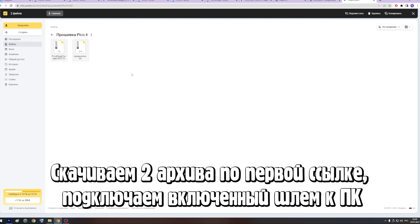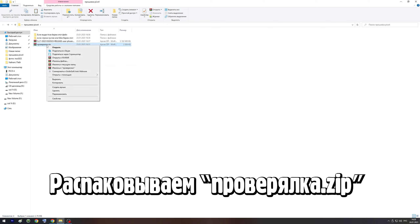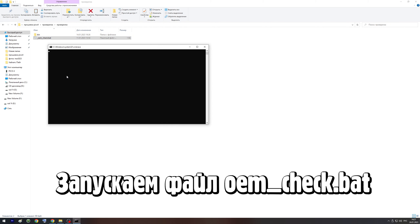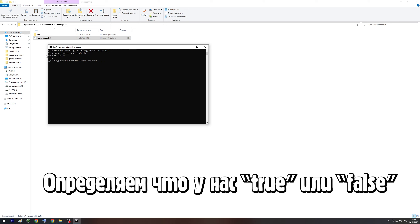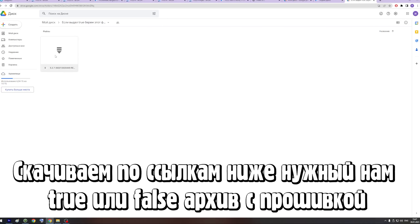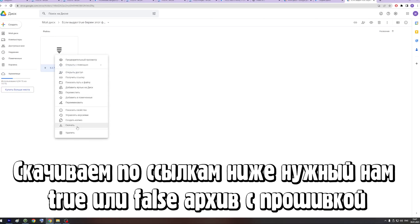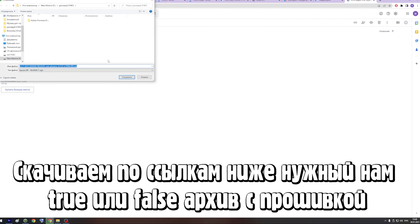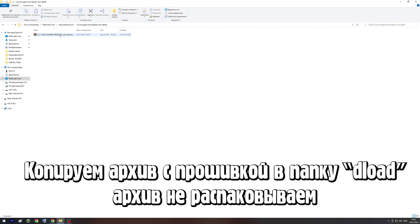Подтверждаем. Скачиваем вот эти два архива по первой ссылке в описании и подключаем включенный шлем к компьютеру. Извлекаем архив с проверялкой и запускаем файл omcheckbat. Он нам покажет, какую версию прошивки нам ставить — True или False. В корне папки шлема нужно создать новую папку с названием Deload.